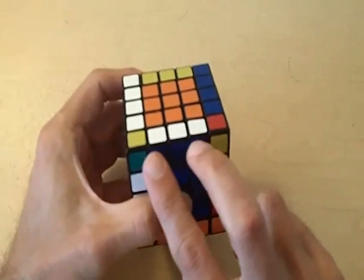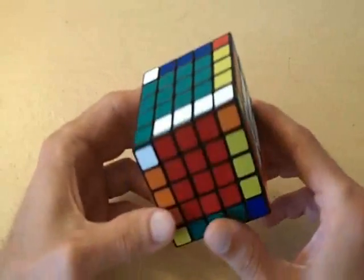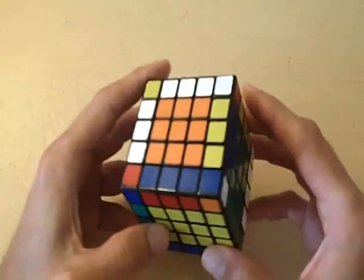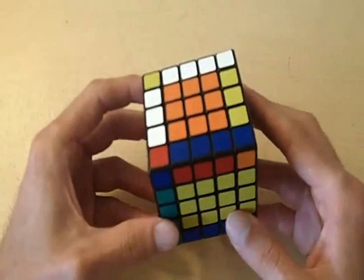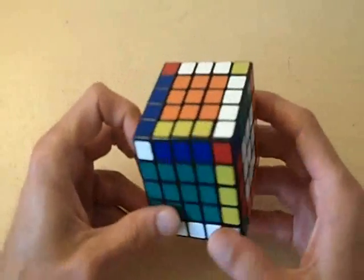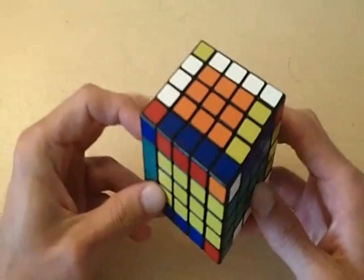Now notice how our two pieces are flipped and this edge is completely matched. The entire cube should also be completely matched. Those are the main problems you'll run into when solving the 5x5 Rubik's Cube and matching all your edges. At this point the cube can be solved exactly like a 3x3 — you won't run into any more parity, so if you know how to solve a 3x3 you should be able to solve the 5x5.